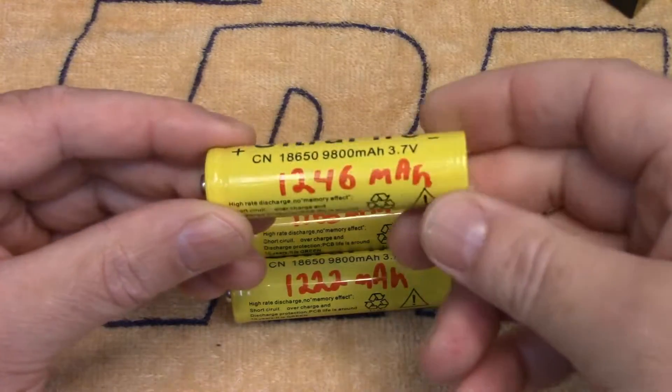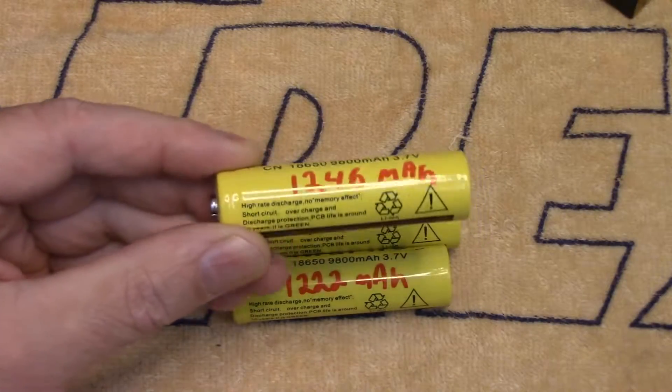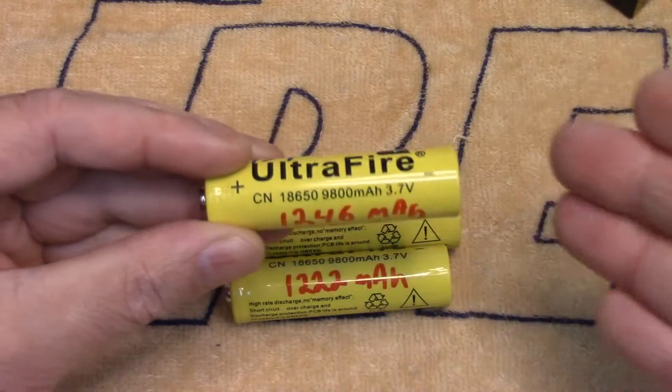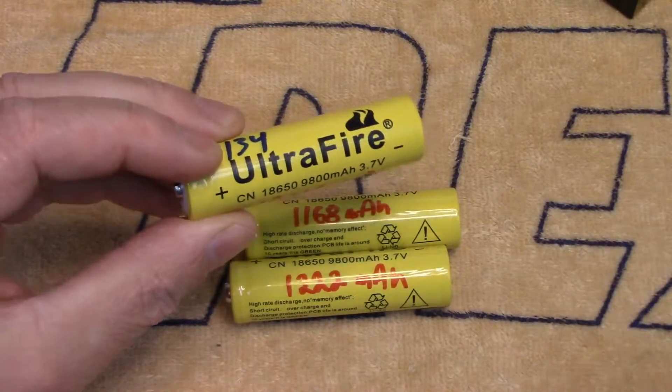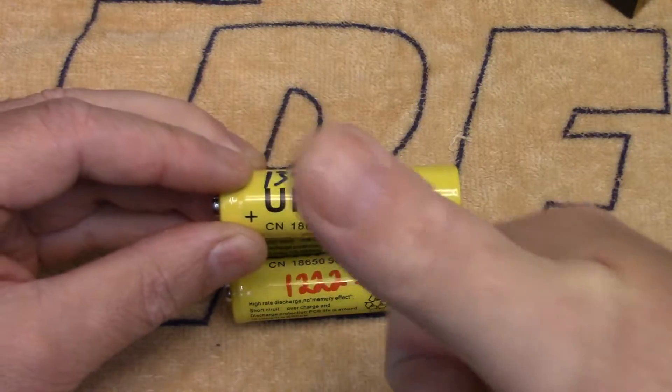I don't know if all Ultra Fire cells are overrated by essentially an order of magnitude in capacity, but these ones certainly are. Maybe they're fraudulent — who knows. The name on here maybe should be changed to 'Ultra Crap' or how about 'Fire Starter.' Cheers folks, have a good one.